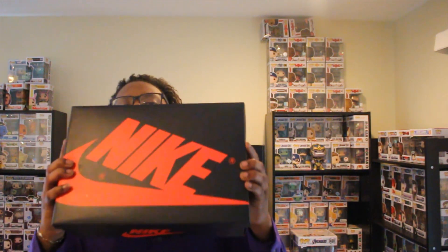Any way it goes, here it goes. Regular box, regular Jordan 1 box. Let's get right to it. You already seen the nice little post — little look. Let's hit a burpee edge. So right off the bat, as you see, we get two separate laces with these. You get white and you get red. They come with the standard black laces in.